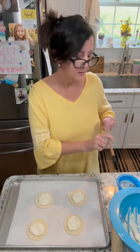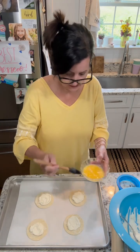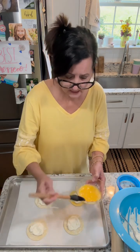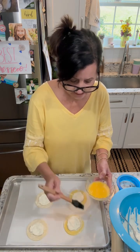Now I'm going to put a little egg wash around the edges so it'll be nice and golden, and we're going to bake at 375 for about 15 minutes.